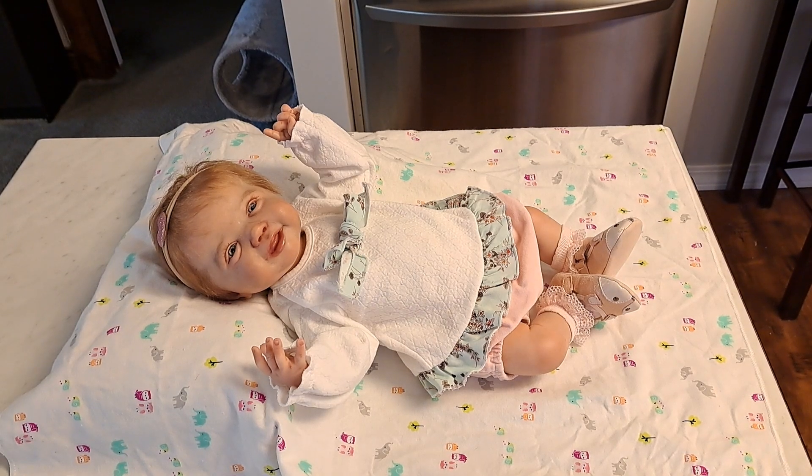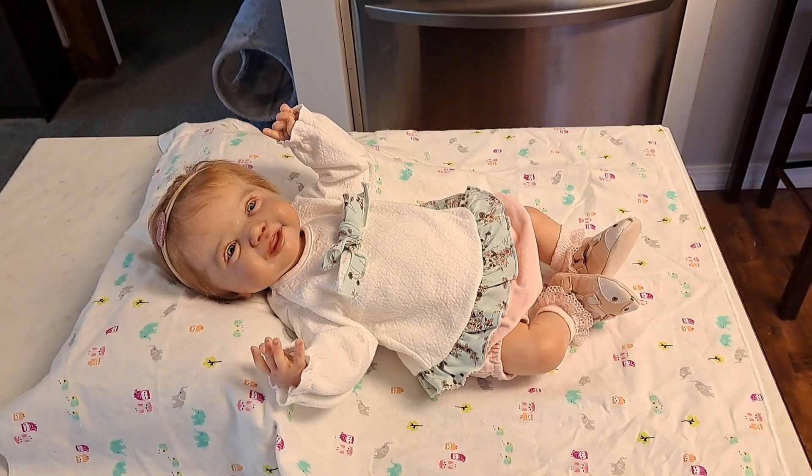Everybody, it's Bonnie from Bonnie's Pretty Poppet Reborn and Doll Nursery. How is everyone today? I hope you're feeling well, I hope you've been able to spend time with those that you love, accomplish a few things you set out to do, and I certainly hope you've had time to laugh and play and relax.